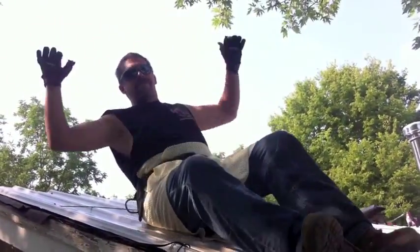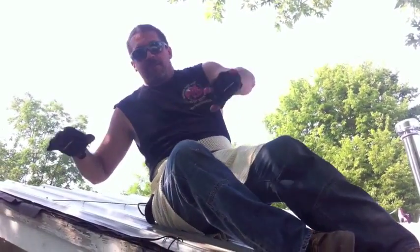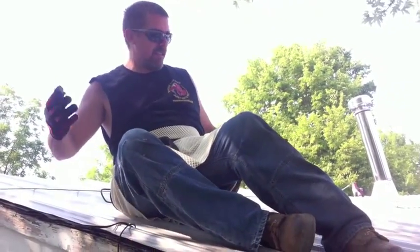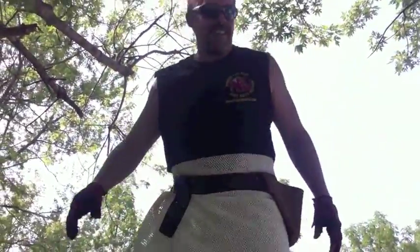There. And it makes it very difficult to slide, so you can do all your work and stay really secure. So that's a helpful steel roofing tip. All right, be safe.